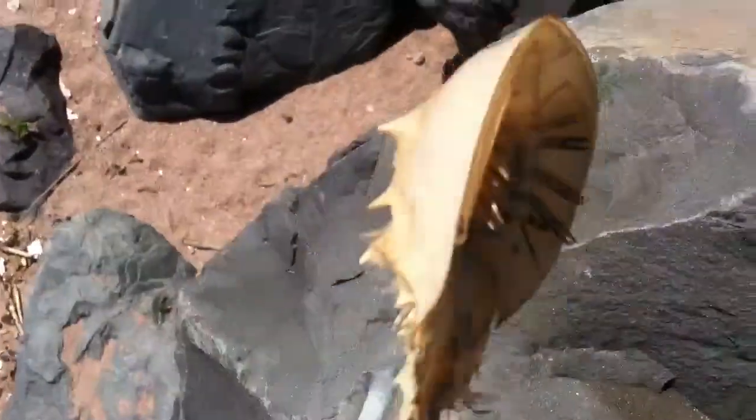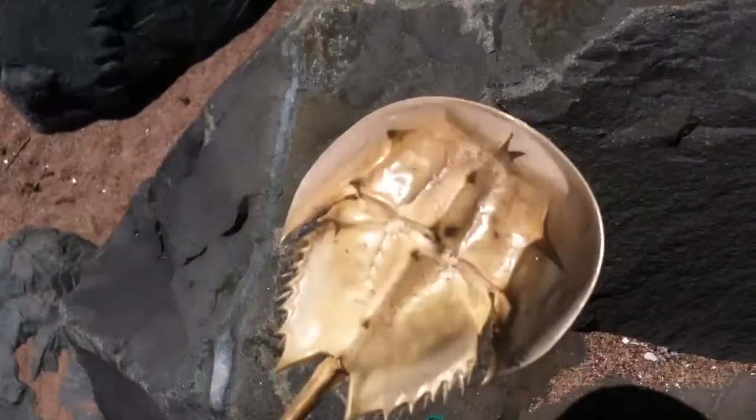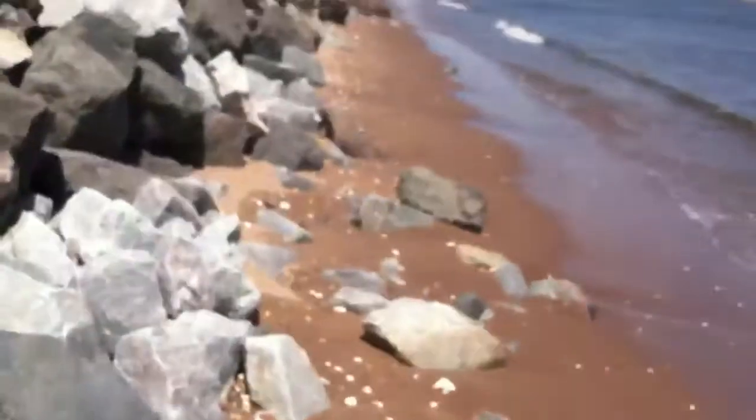This is down at Bono Beach, or as I call it, Turtle Beach, because it used to have the turtle sculptures here. It's not long in here.